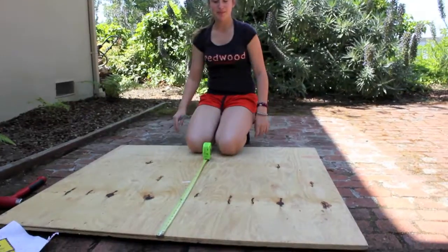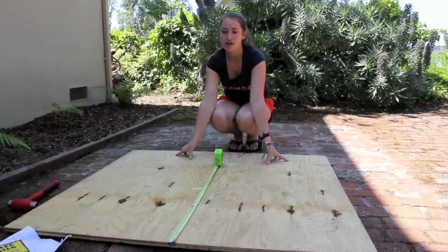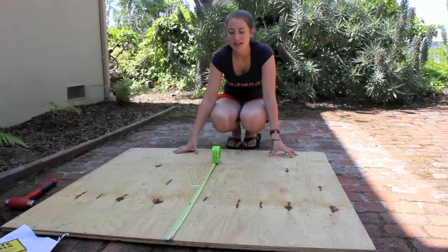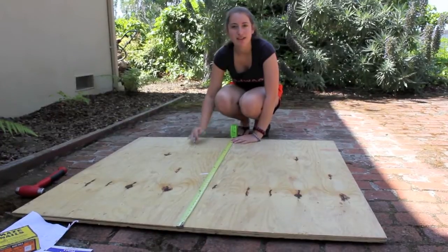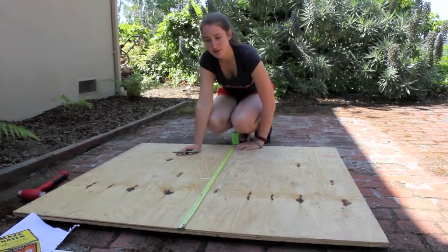We have a 4x4 piece of plywood and we want the dimensions to have a ratio of 1.7 width for every 1 foot in length. So we're going to measure out 3.5 feet widthwise and we're going to measure out 2 feet going lengthwise.